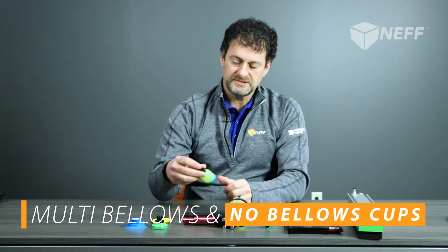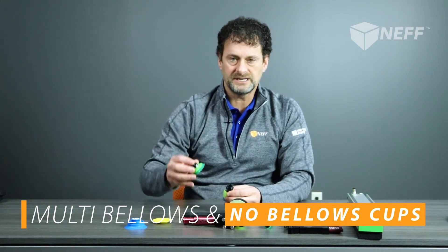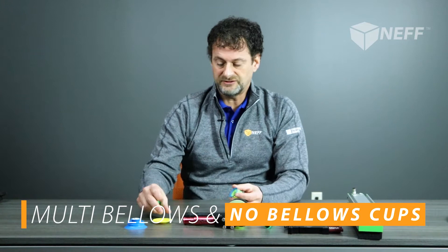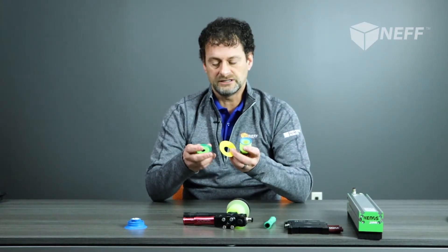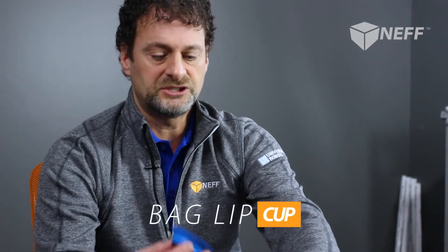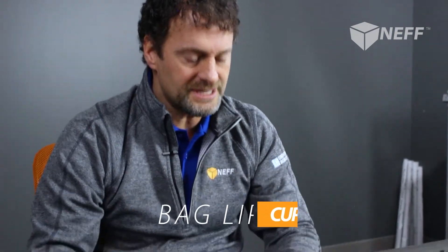Different types of cups: we have multi-bellows cups and we have no-bellows cups and everything in between. You can have single or double bellows, and there are different durometers — which is the softness of the lip itself — depending on what you're trying to pick up and how much wear you want to incur. This is also an interesting cup that PIAB has; it's called a bag lip cup, used for picking up cellophane-type materials. The technology within the pump itself is this cartridge right here, called a coax cartridge. The coax cartridge utilizes flat valves inside it, and those flat valves are what creates the vacuum depending on how they're opening and closing with the compressed air going through.